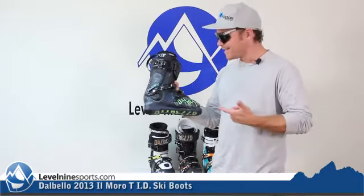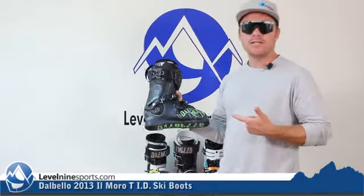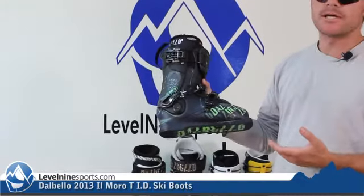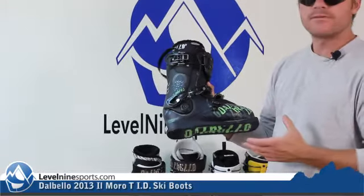Hi, I'm Chuck with Level 9 Sports. This here is the Dalbello Il Moro Tee. This Dalbello ski boot is one of the most popular ski boots out there because of a few different reasons.